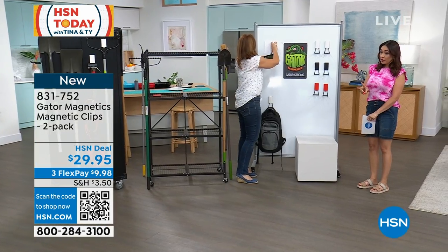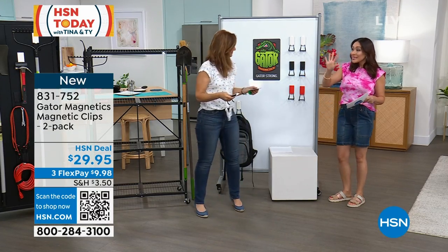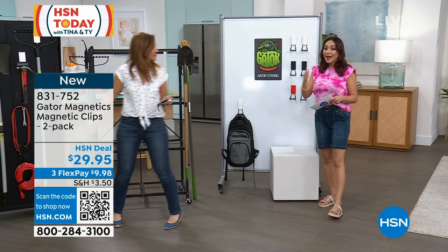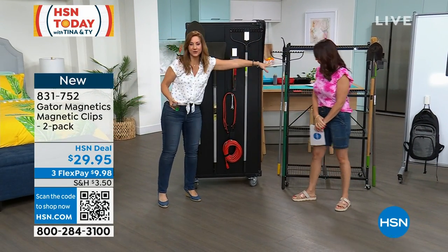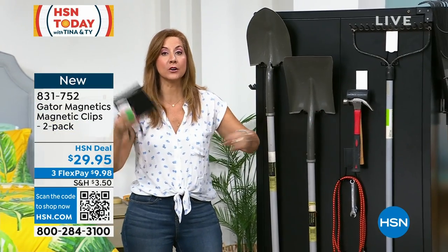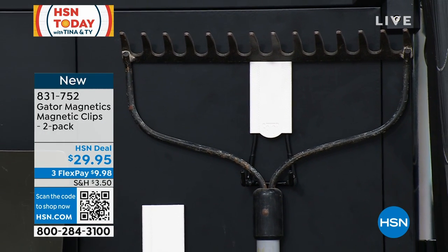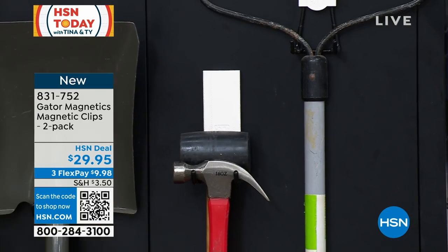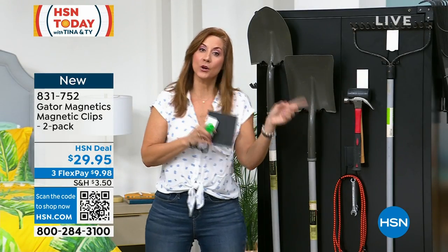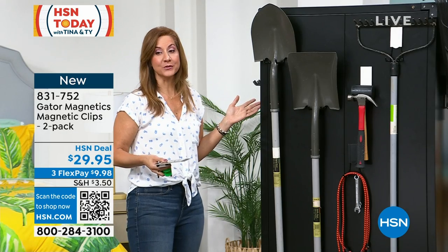You're getting a two-pack for $29.95. If you don't need it in a spot, you can move it — no drilling, no sticky tape left behind. Anywhere a magnet can go, this will apply. Think garage shelves, storage lockers, your extra freezer, refrigerator, AC unit, washer and dryer where you can hang detergents. Most people don't know this, but the door from your mudroom to your garage is a steel fire-safe door — put it on there and you've got a way to store up to 50 pounds with both clips.